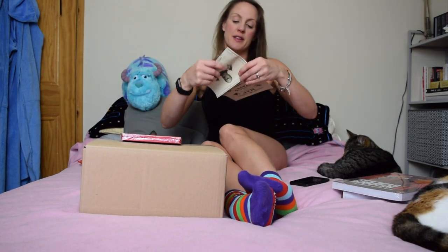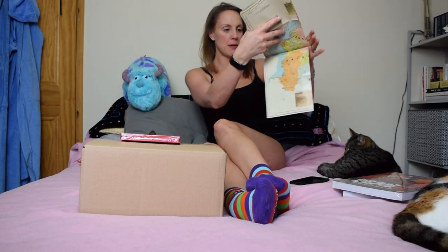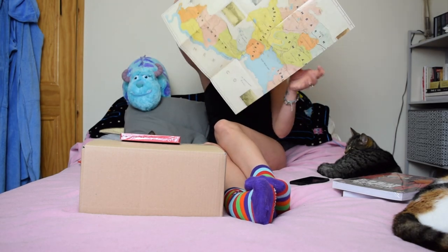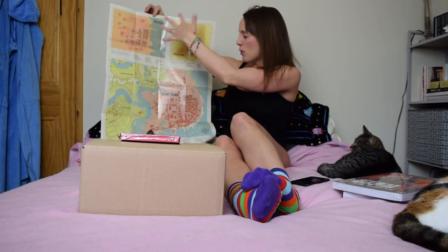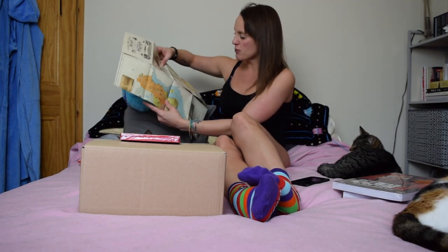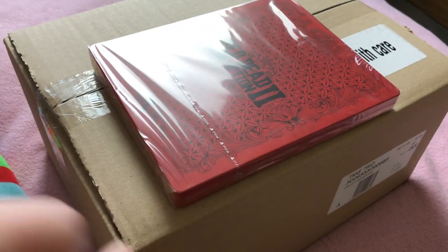Let's take a look at the map first of all. As we know this is set in the US in 1899 — I'm so eager to play. This is a map of a portion of the United States, and we got it on the back as well. I'm lucky enough not to have it upside down. You've got different areas like Black Water, Valentine, etc. — that's really really cool.